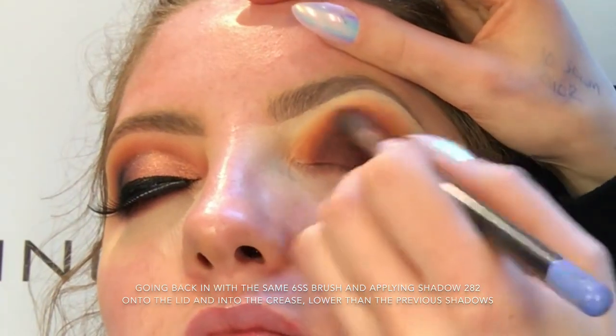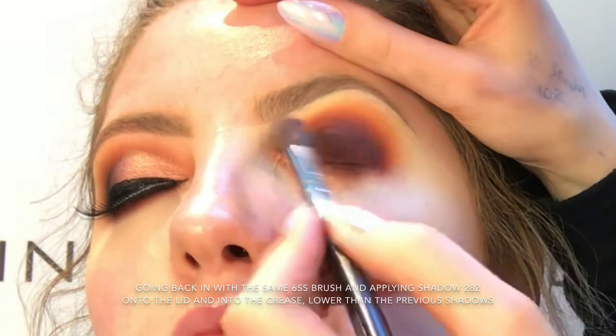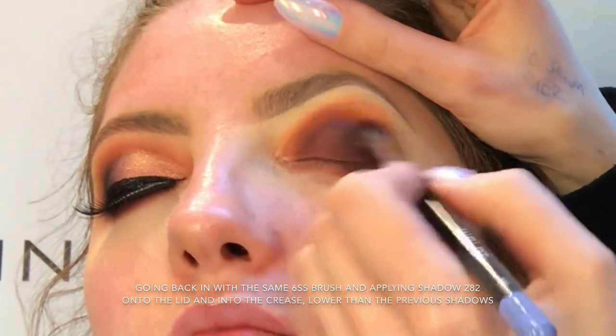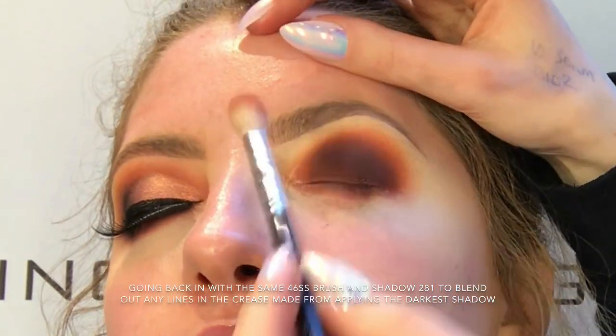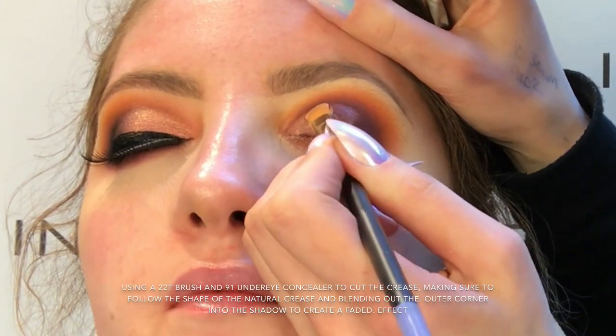So I'm going back in with my 6SS brush and shadow 282 — this is like a really dark purple plum kind of colour — and I'm just placing this onto the lid and into the crease as well, keeping it a bit lower than where I placed the 281 shadow.